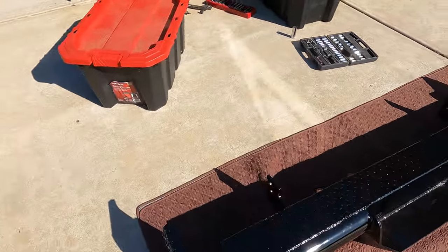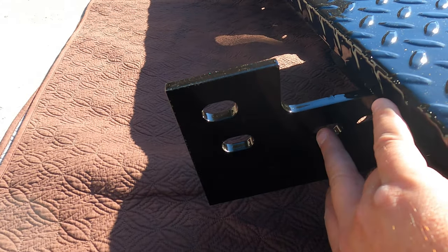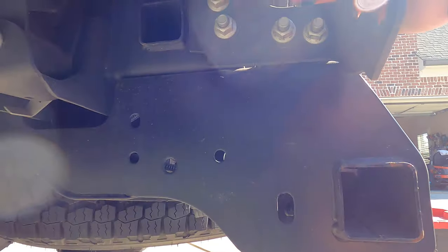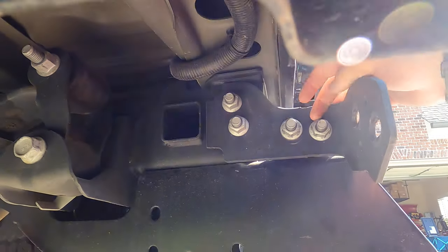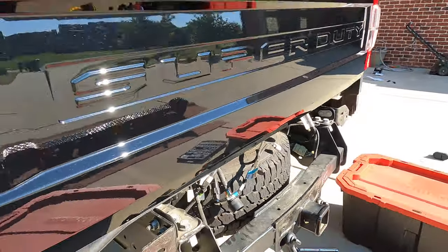Here is the bumper we are installing — again, it's a super easy install. You can see the brackets on the bumper here. We've got two openings here and two openings here, and that's going to match up right here on the frame. These two openings and these two openings. I'll have to take these off and get the other side off, and it's really a short, short install.